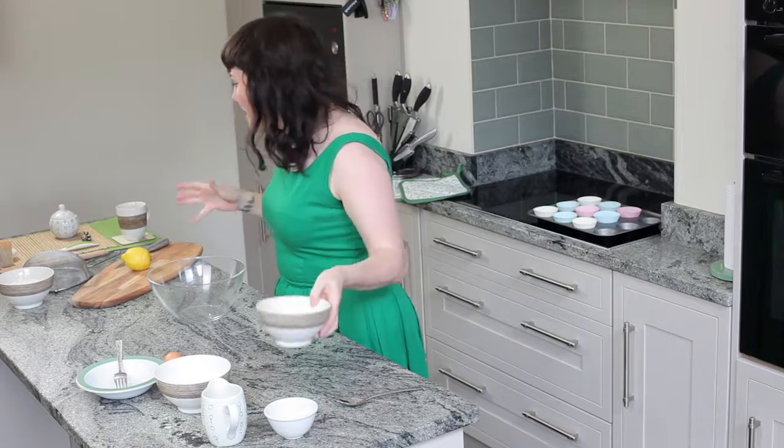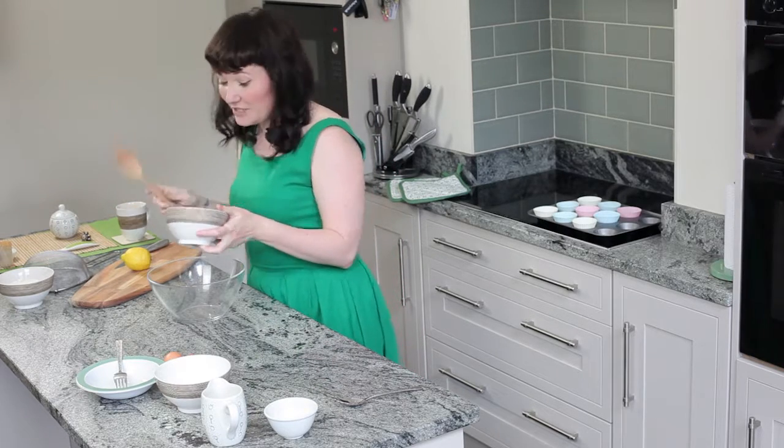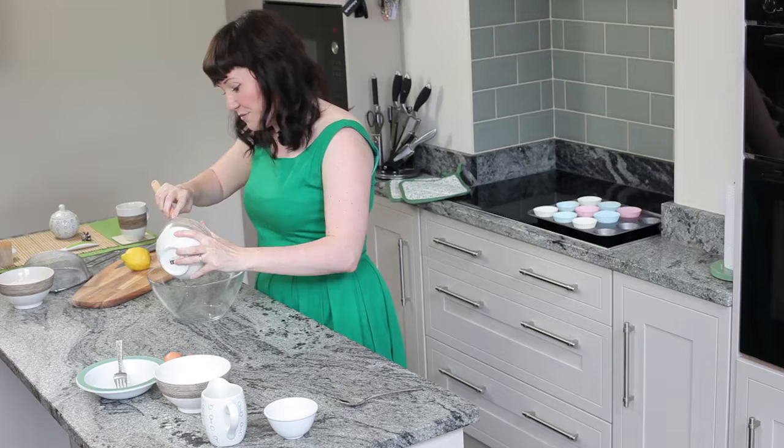Hi, I am Holly. My channel is Natural Mama. It's all about taking care of yourself, your family, the people you love, and the environment.